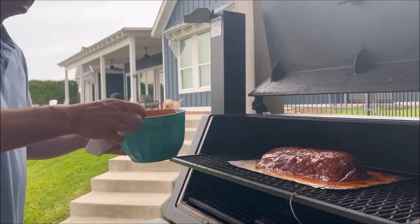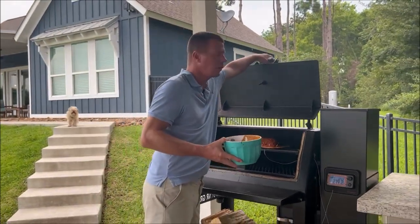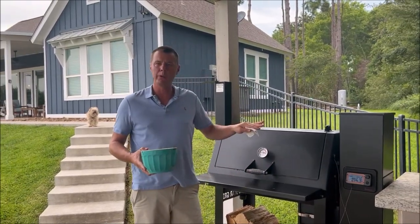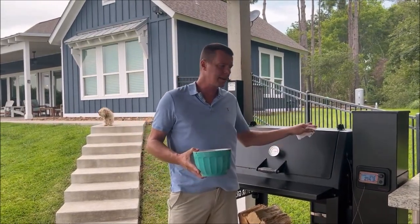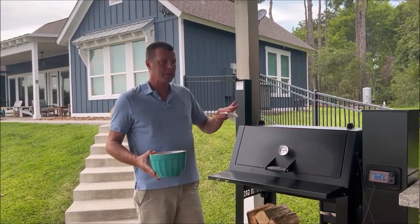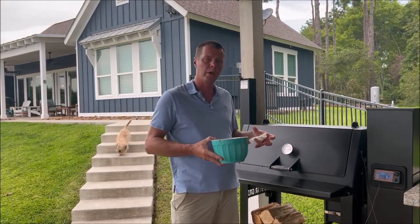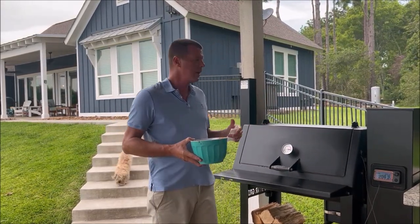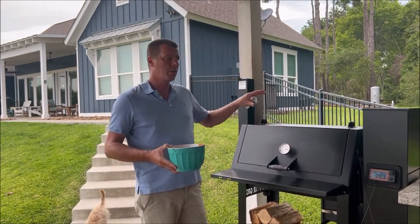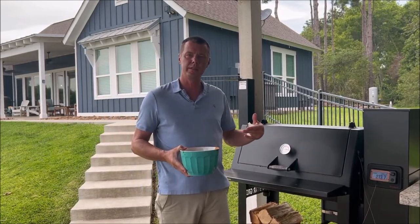So we're going to let that keep going — another 30 minutes or so, give or take. We'll come back and check on it and watch that internal temp to make sure we get it right where we want it. Now for beef, technically it's done at 125 or 130, but the texture and tightness we want to hold it together as a loaf is what we're looking for here. So we'll come back, pull this, let it rest, and then show you the finished product.